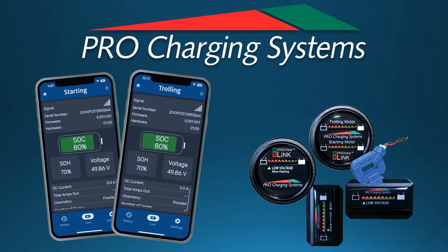Welcome to the Pro Charging System's technical support video series. In this episode, we'll go over the proper steps in order to install one of our battery fuel gauges.